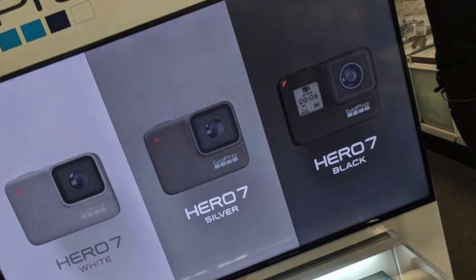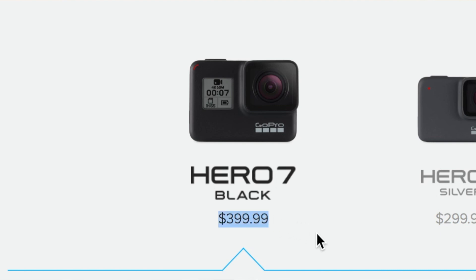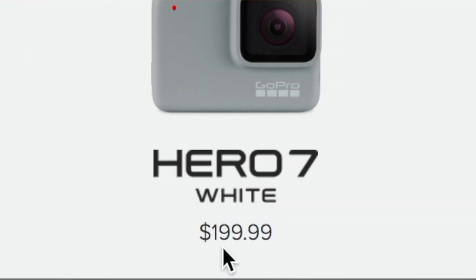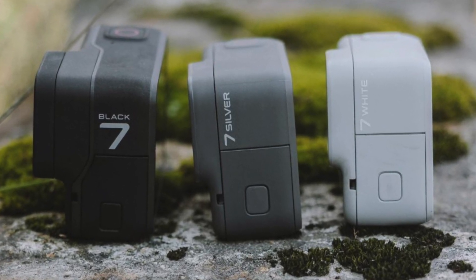We got the Black, the Silver, and the White. The Black is the frontline version and starts at $400. The Silver is in the middle, starting at about $300, and the White starts at $200. The White actually looks more like a light gray, and the Silver looks like a darkish gray, like space gray.